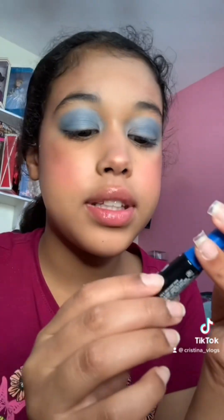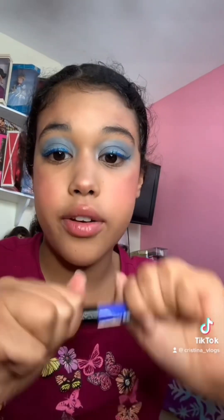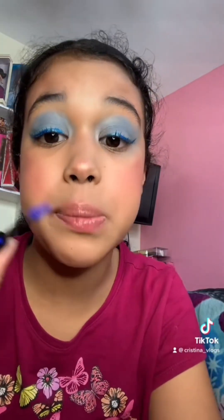Next I'm going to be using this LA Colors matte liquid liner to create a wing. Here's the wing I created. I also have this Ionic Cosmetics blue mascara that I'm going to apply on my lashes on top of that mascara. Here's the result.